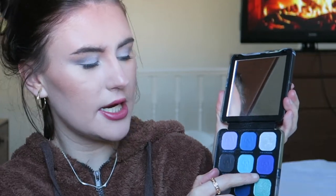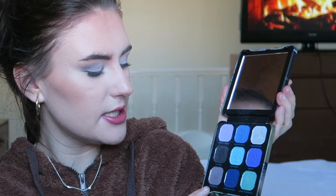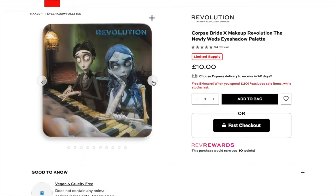Then there's the shade 'Hopscotch,' which is a blue shade. Then we've got 'The Groom,' which is a shimmery silvery color. 'Victor,' which is more of a black matte shade. 'Not Mine,' which is a really nice blue - a matte shade. Then 'Emily,' which is also a really nice blue shade. Then 'The Bride' in the corner, which is like a purpley shimmer. 'Enthusiasm' is a darker blue matte, and 'Love Triangle' is a greeny shade which I used yesterday - a really nice shade.